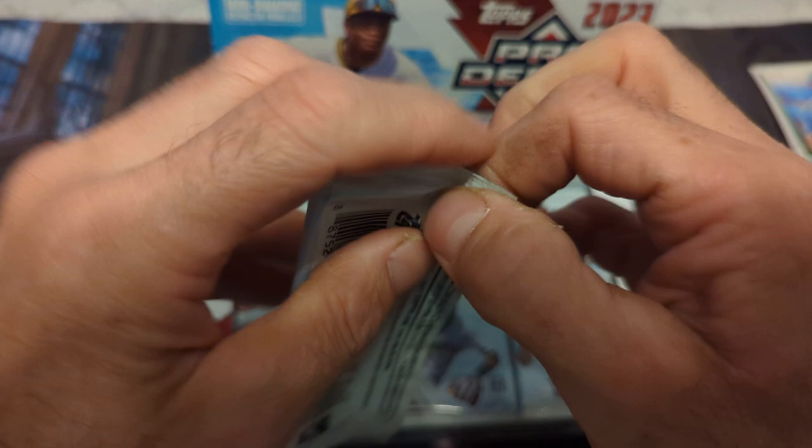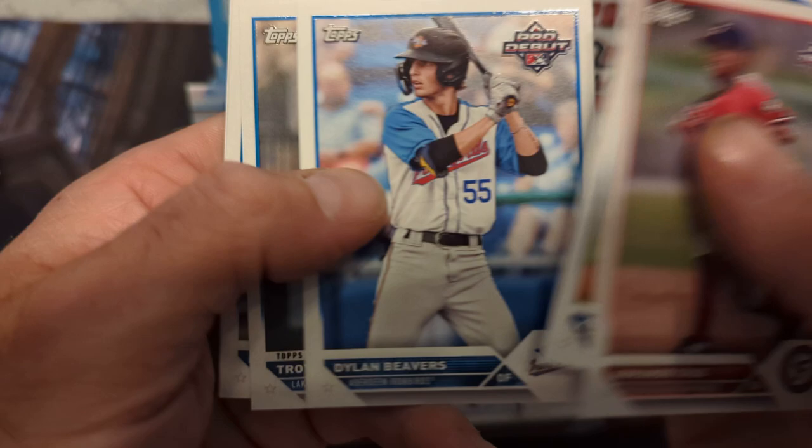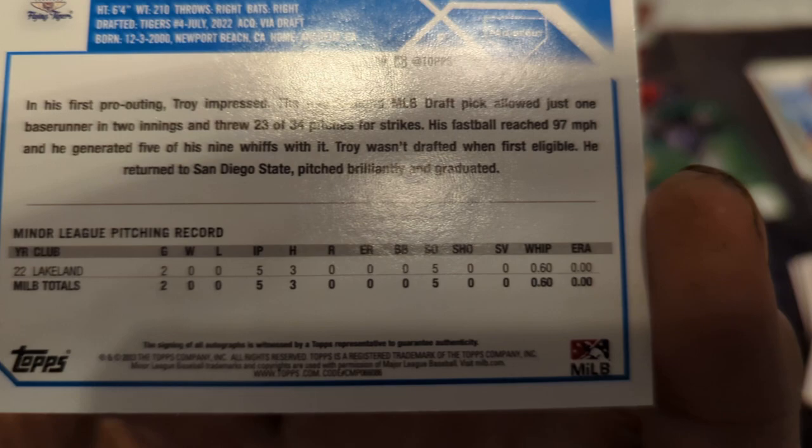Next pack — that one's a little harder to open. We have Armando Cruz — got his auto — Kumar Rocker, Dylan Beavers. Our first autograph is a pitcher, never heard of him. Not ideal to get pitchers, but hey, could be like a Spencer Strider one day.